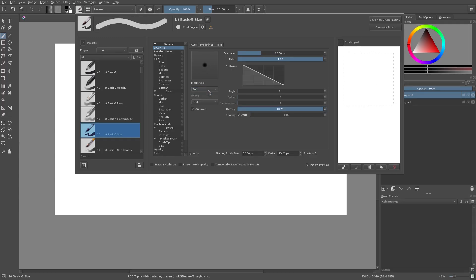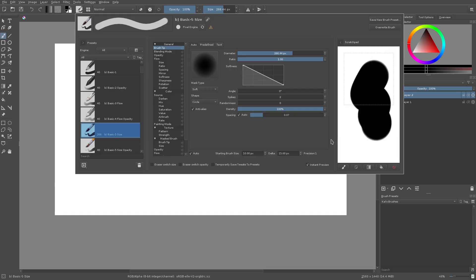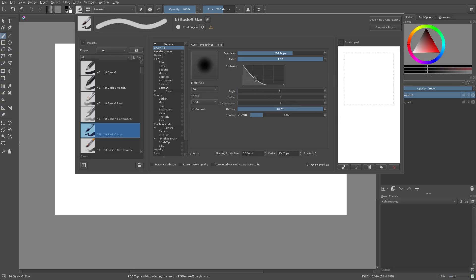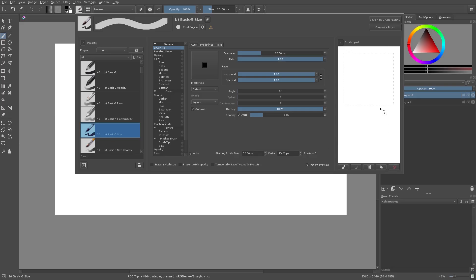Masking type — Soft Gaussian. These will blur the edges of your brush. With Gaussian, your edges will be blurred, and this will change the amount of softness depending on how hard you're pressing. I'm gonna go ahead and turn that back to default. The shape — we can also do a square, just to show you that you can do that. We'll go back to circle.